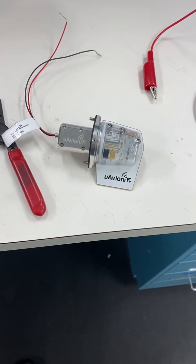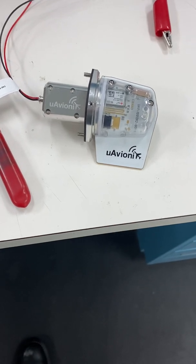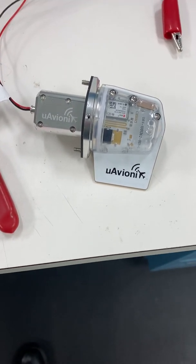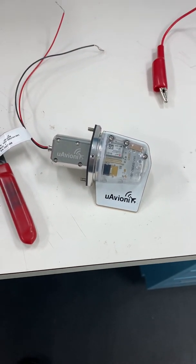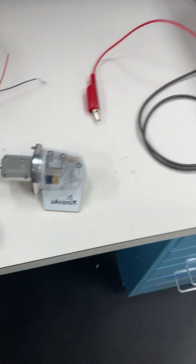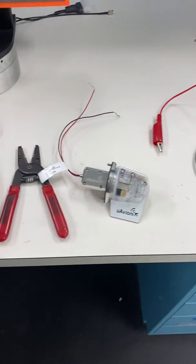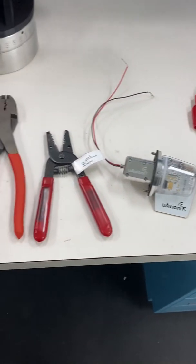This is the Microavionics tail beacon, which I purchased from Aircraft Spruce. I tried to install it yesterday in a BE-55 Baron, and I tested it out using a car battery. I was able to successfully program it with the app.